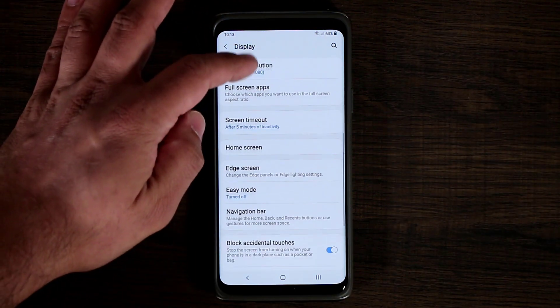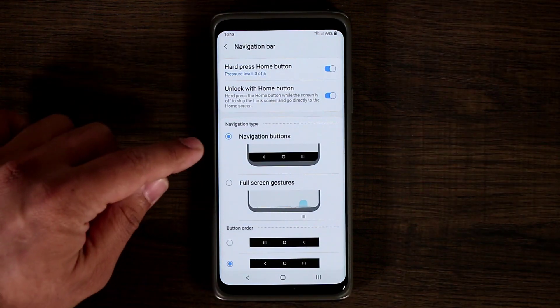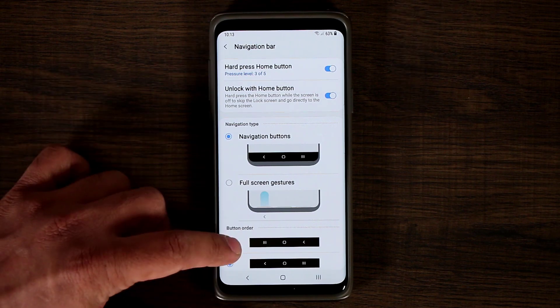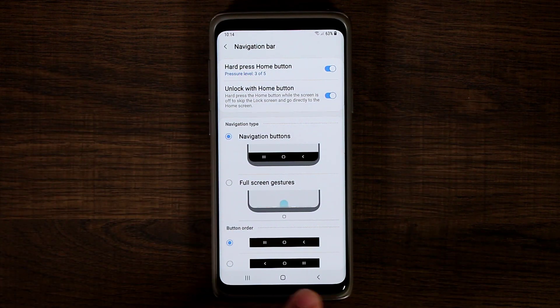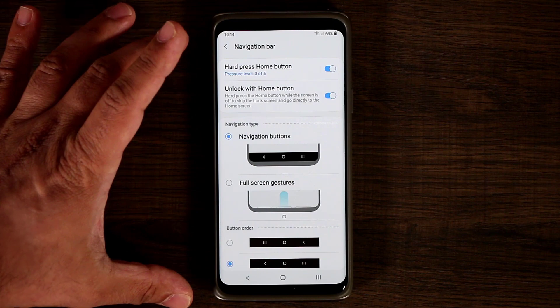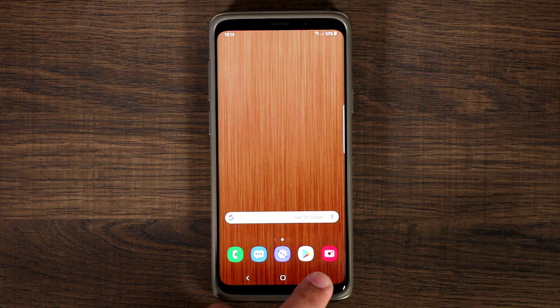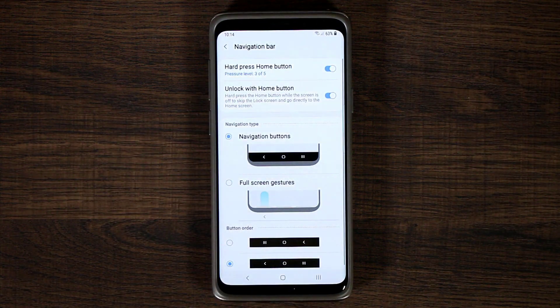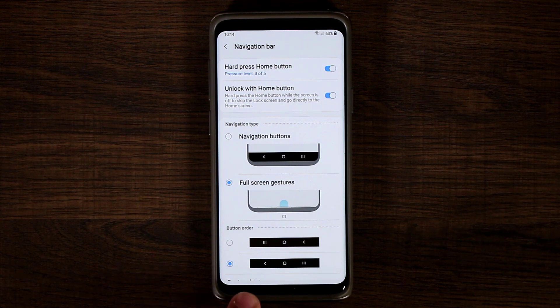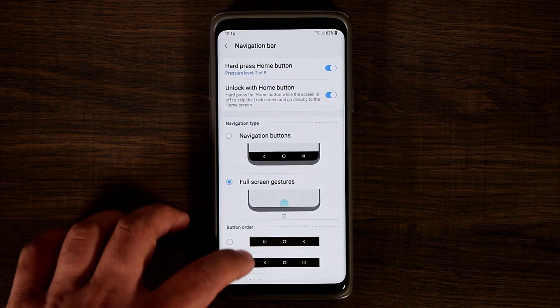If you scroll down, there's the navigation bar option. If you tap on it, you have a bunch of options. Right now we have the navigation buttons enabled, and you can change the order of the buttons — back, home, and recents. You also have the full screen gestures option. Without full screen gestures, you have the standard home, back, and recents buttons. But if you enable full screen gestures, you still have back, home, and recents, but you access them by swiping up from the bottom.